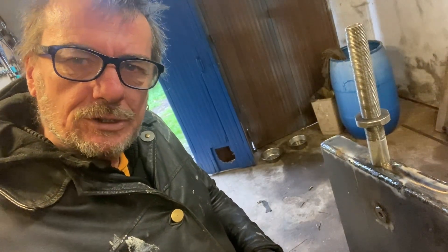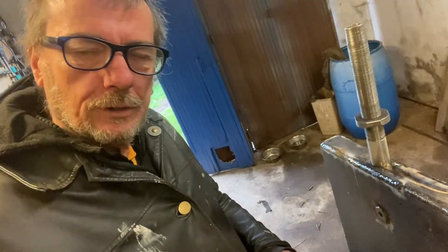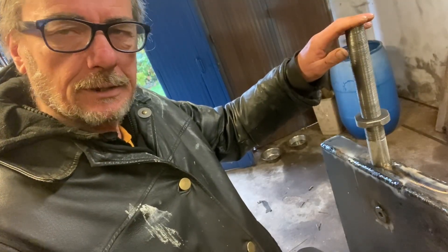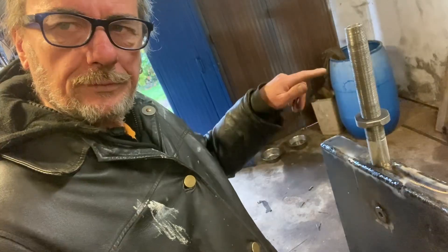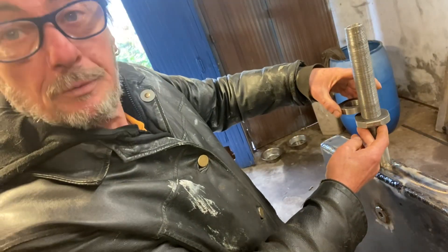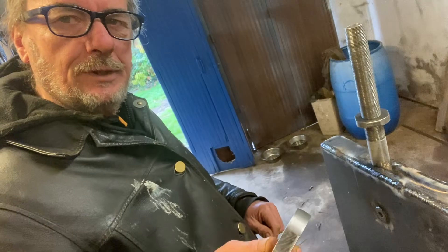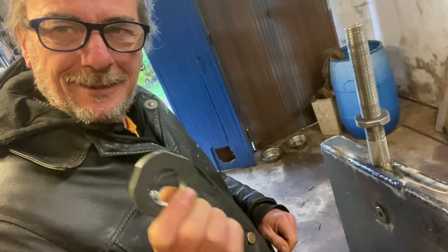Hi guys, welcome back to the Savage. These are the gland nuts that we're making. I'll build a quick little video and they go on this tank here. It's where it passes through the firewall of the wood fire. The two of them will seal the hole up. So enjoy the little video, and in the next video have a look at that because there is usually a slight twist to this.